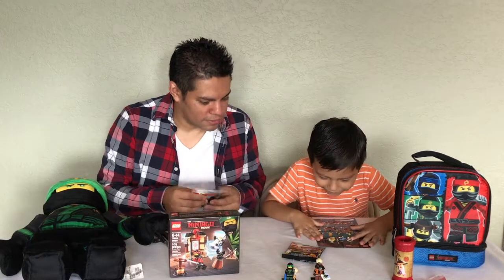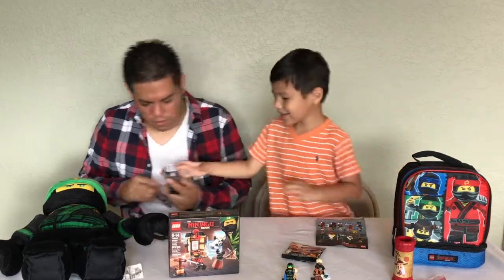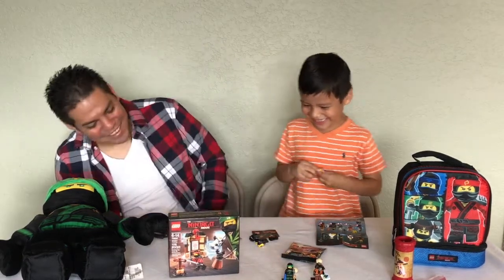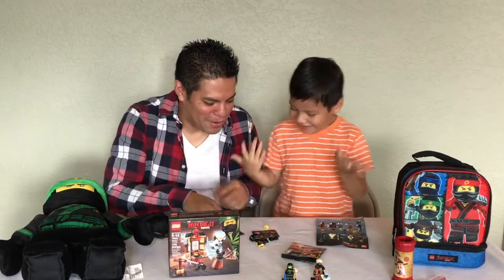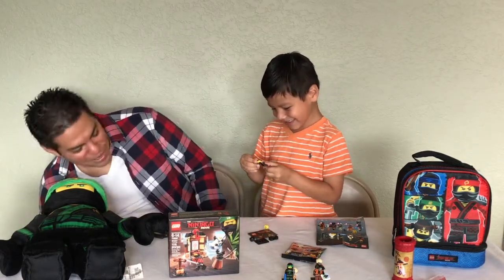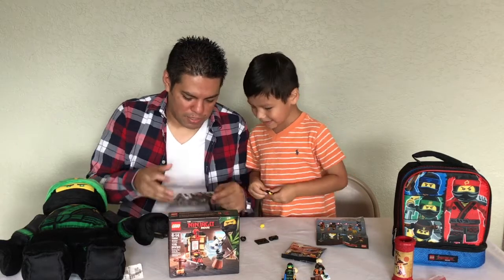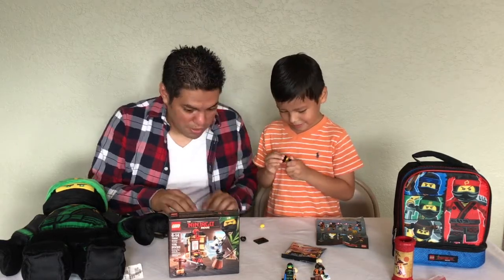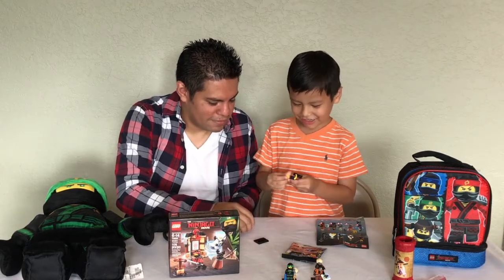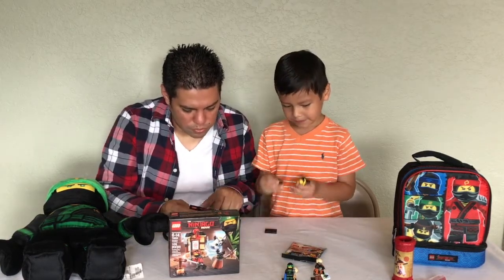Who do you want next? I want Jay — that one! Let's see who you got. Oh my gosh, Jay! You did it again! Three for three — give me five, you're on a roll today! I think it's because Santa keeps doing that with magic. You've been a good boy this year! Jay's a rock star — he plays rock music.